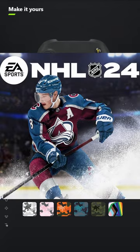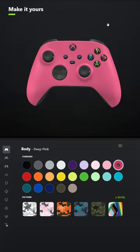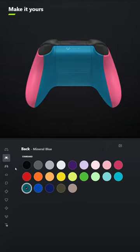I designed a controller for NHL 24. For the body, select Deep Pink. And for the back, select Mineral Blue.